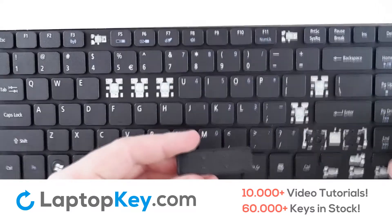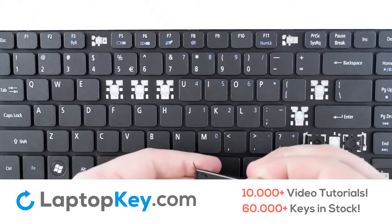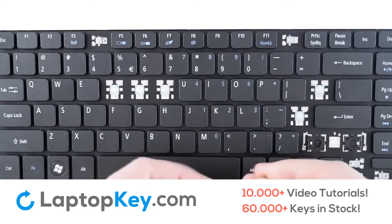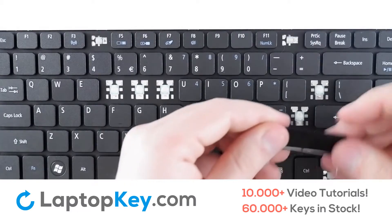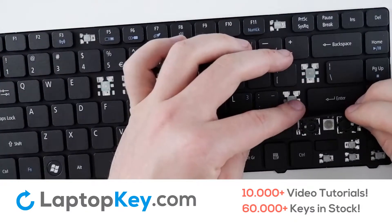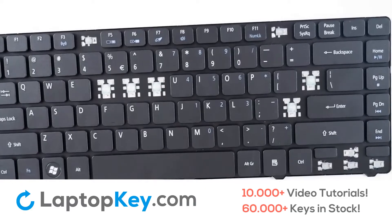To reattach the metal arm to the key itself, simply take the metal arm and line it up with the notches towards the very top of the key, making sure to click all three connection points in. Flip upside down with the arms facing out and insert into the holes on either side. Firm press and that key is fixed.